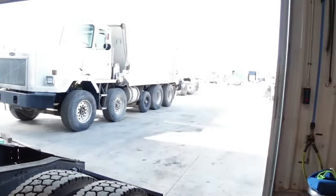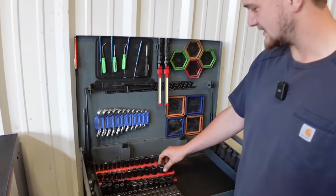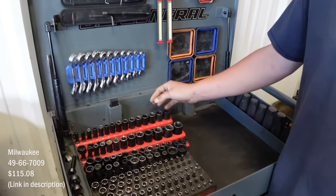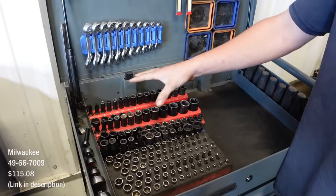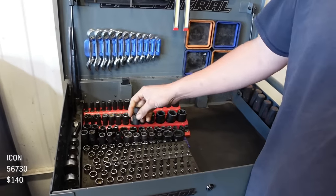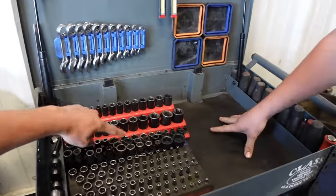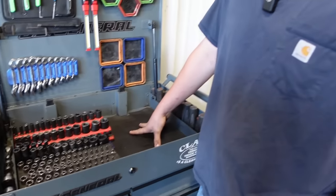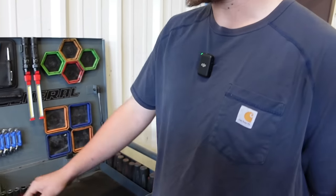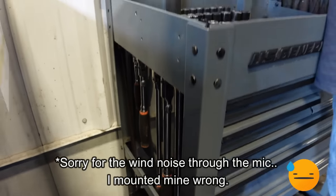I have Milwaukee 3/8 impact sockets — these were the first impact sockets I got. I liked how complete you can get them. Then I got the Icon wobbly sockets and some Snap-ons. How do you like Icons versus Snap-on? I like them both, but all my ratchets are Snap-on — I've got like a whole clutch of them.